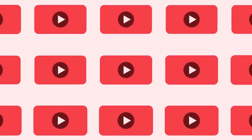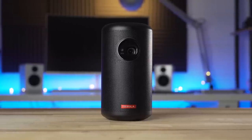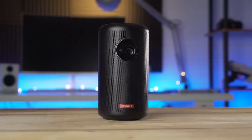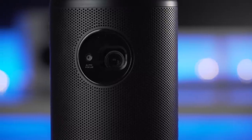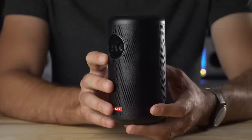Hi, this is Jordan with 9to5Toys. All of those features sound pretty incredible, right? Well, it does come at a cost, of course. The Nebula Capsule 2 is priced at $580, making it almost twice the price of its older version, the original Nebula Capsule. But you're getting a lot more capability out of the Capsule 2 in almost the same form factor.